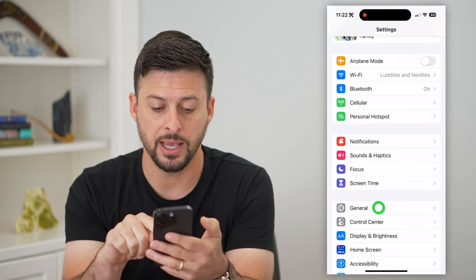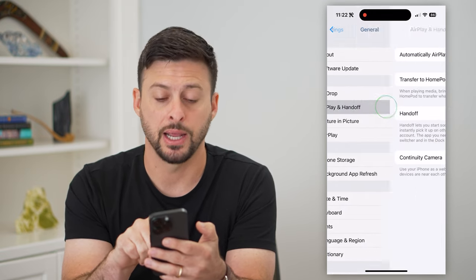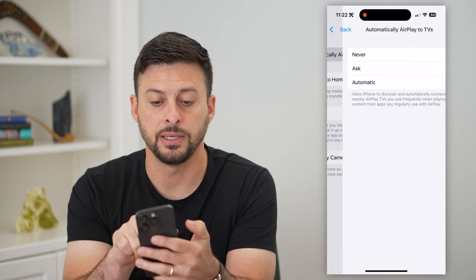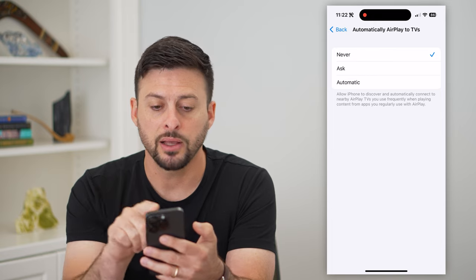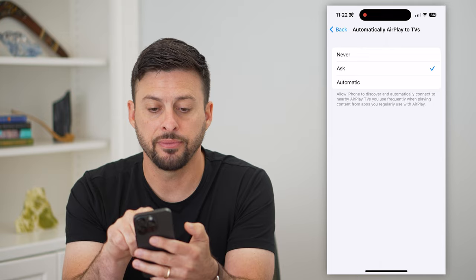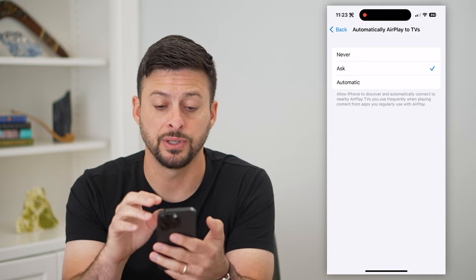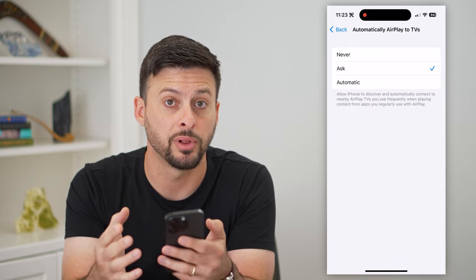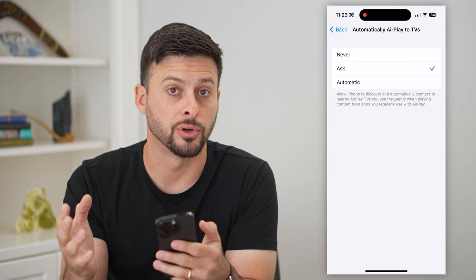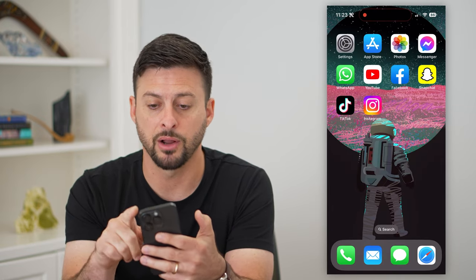After doing that, go back and tap on General, and then tap on AirPlay and Handoff. At the very top, tap on "Automatically AirPlay to TVs." What I like to do is switch this over to either Ask or Automatic. If you select Ask, it will pop up with a little message asking if you want to AirPlay or screen mirror from your phone over to your TV or whatever.